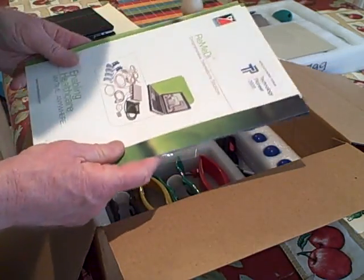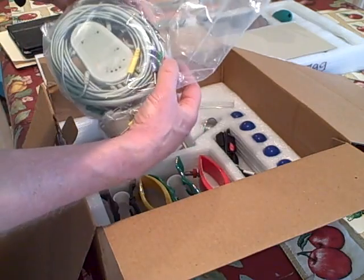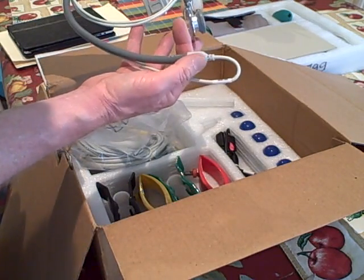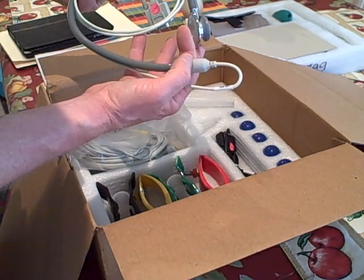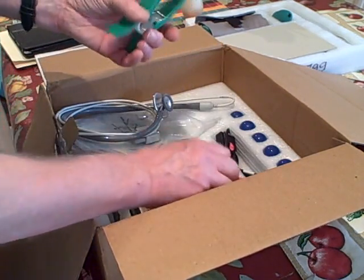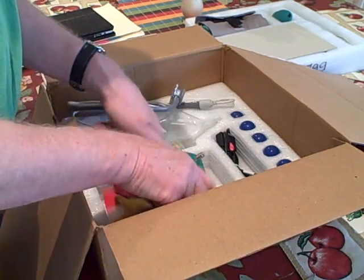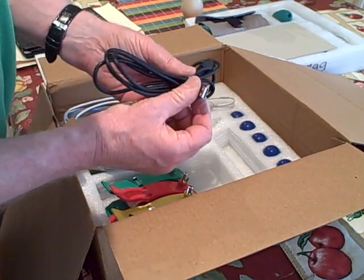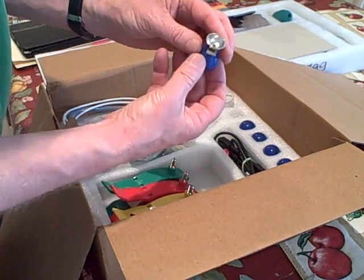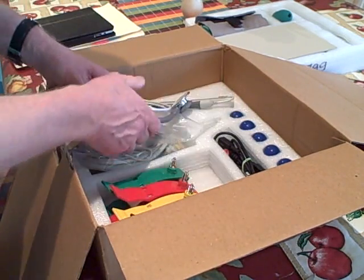Here are the ECG cables which are color coded, and we have the stethoscope — the earphone component is digitized. We have the four color-coded contacts for the arms and legs for the ECG, another USB connector, and one, two, three, four, five, six little suction devices for the ECG to attach to the skin.